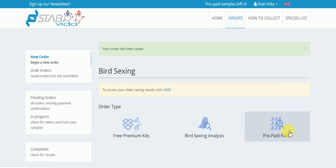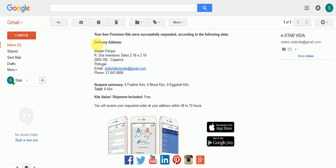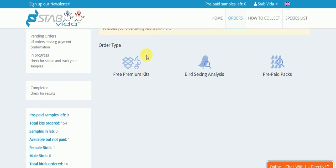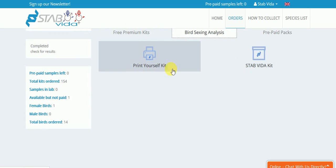You will receive a confirmation email on your email address immediately. You will receive the kits between 48 and 72 hours depending on where you live. If you need the kits as soon as possible, please look at our Print Yourself kit. You can find more information about these kits in video number 2.